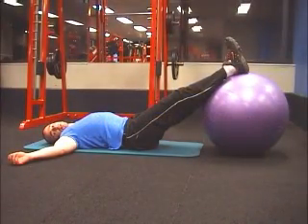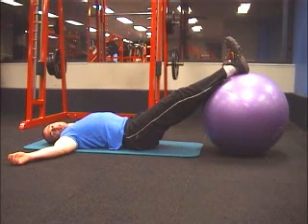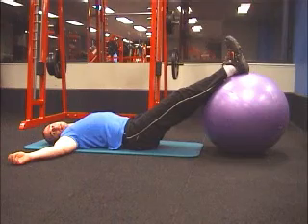This is the Fitball Hip Flexion. It's for the hamstrings, but it also trains the calves, the glutes and the lower back. This is how you do it.